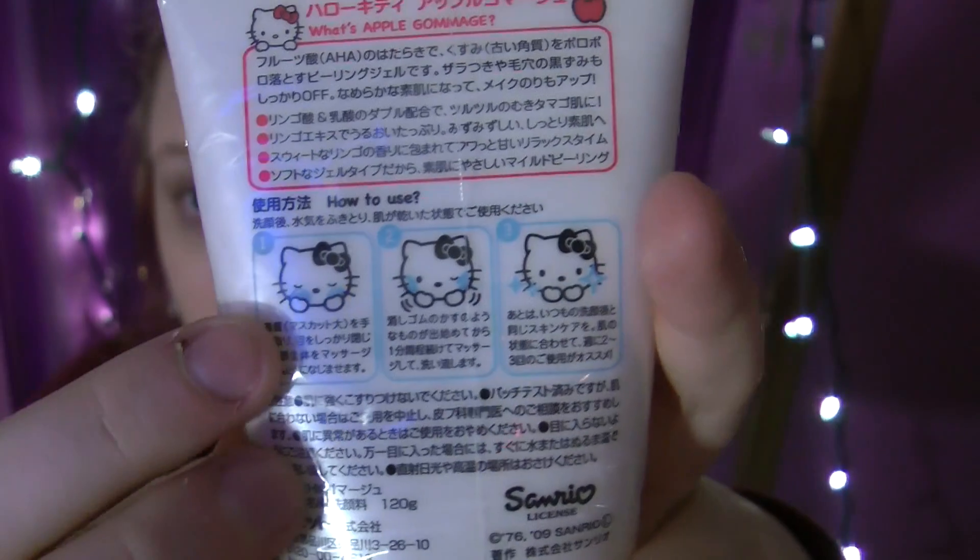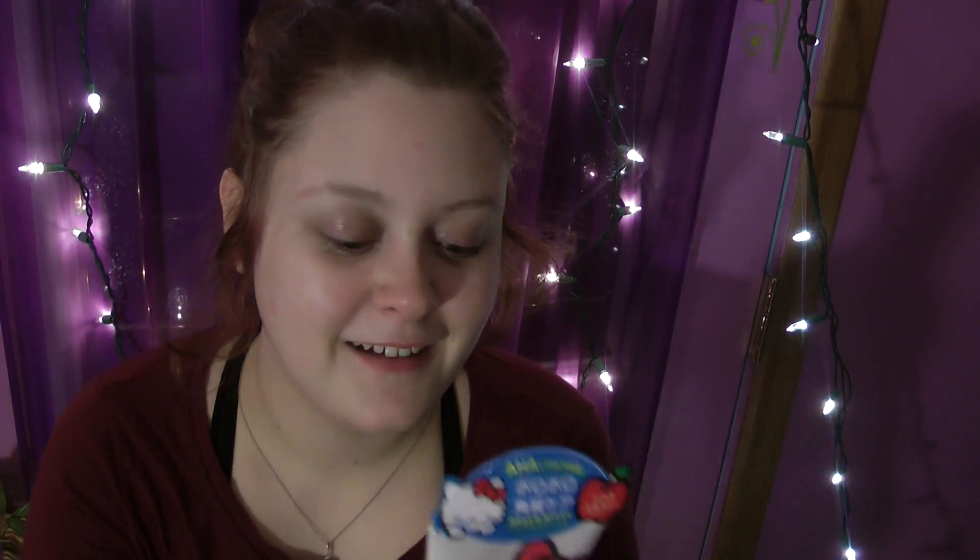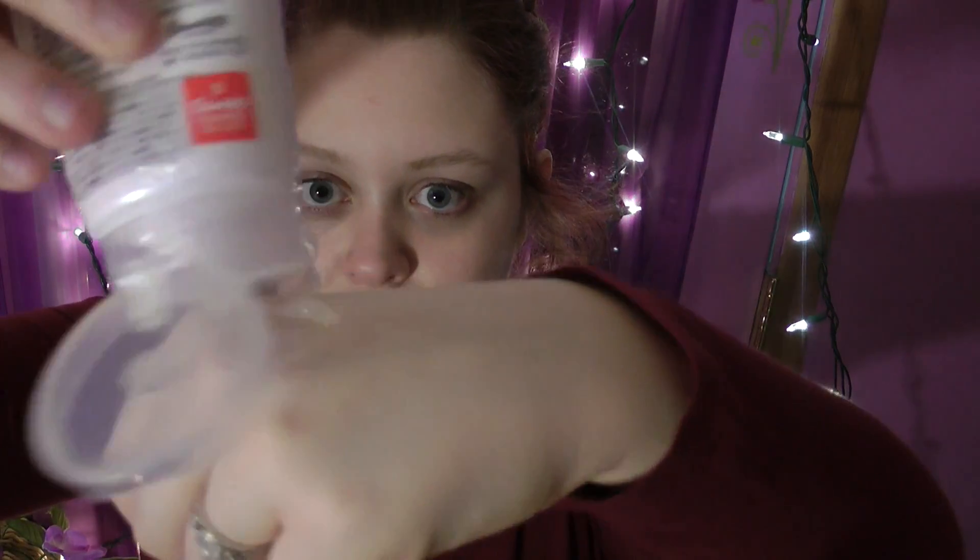After the medicated wash I go in with the apple gommage — I showed this in my favorites video. I'm not learning Japanese at the moment, that's later on my list. You put it on your face, rub it in, and then wash it off. It comes out really super clear and liquidy, and when you rub it in it kind of looks like it's removing your skin.